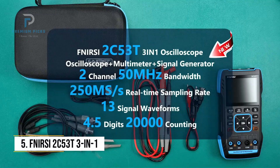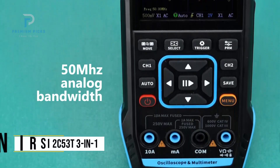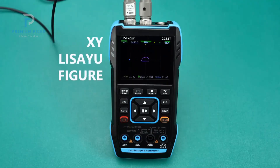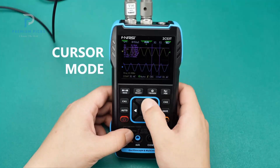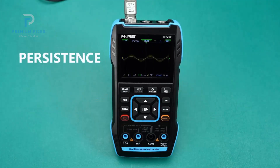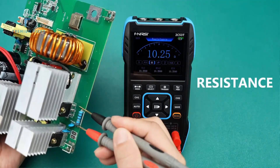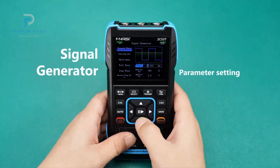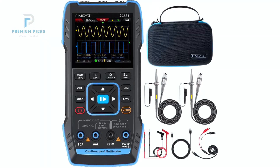Number 5: FNRSI 2C53T 3-in-1 Handheld Oscilloscope. The FNRSI 2C53T is a professional-grade 3-in-1 tool that functions as a digital oscilloscope, multimeter, and waveform signal generator, all packed into a compact handheld body. With a bandwidth of 50 MHz and a robust sampling rate of 250 MHz per second, it provides crystal-clear signal resolution for precise waveform analysis. As a dual-channel oscilloscope, it supports full waveform capture, cursor measurements, XY mode, and math functions — features usually reserved for higher-end benchtop models. The vertical sensitivity ranges from 10 mV per division to 10 V per division, allowing for accurate diagnostics of both tiny and large signals. Its multimeter mode is equally impressive, with 19,999 counts and the ability to measure AC/DC voltage up to 999 volts.